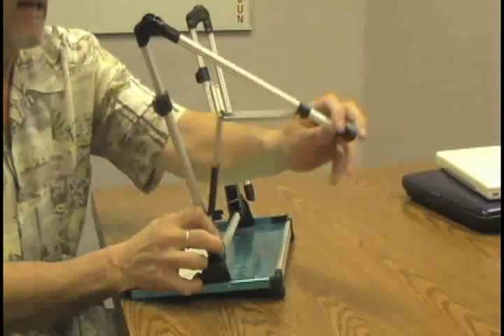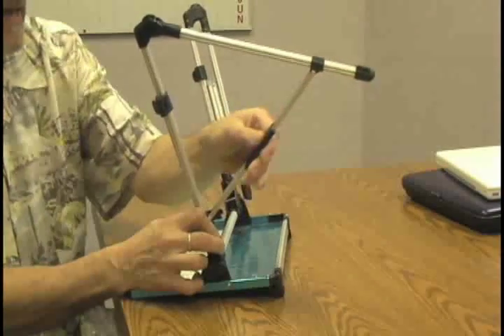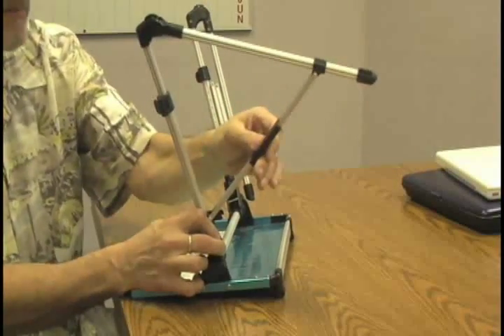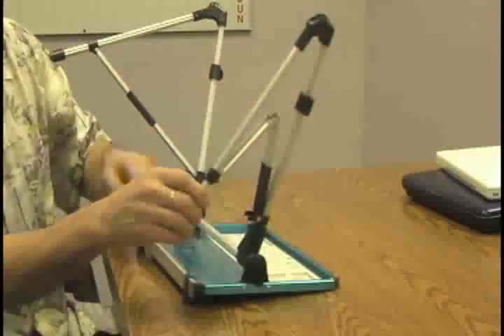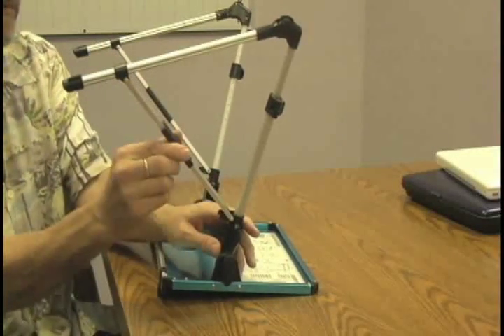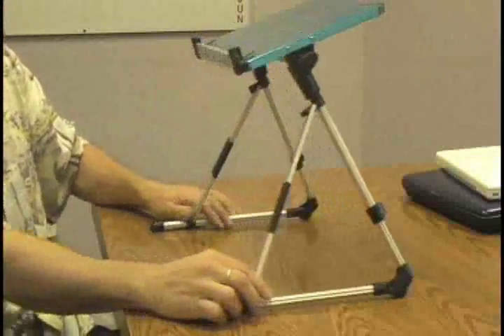Then you take and extend the leg again like this, and move the sleeve up to lock it in place. You do the same thing with the other side — extend it, bring up the sleeve — and now you can see the angle we've got.